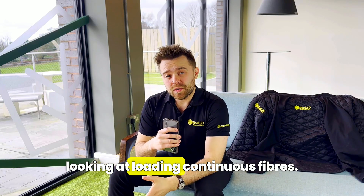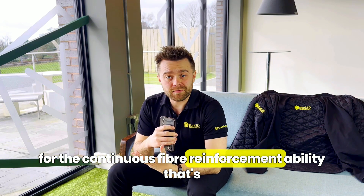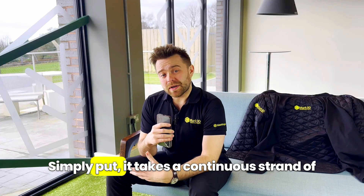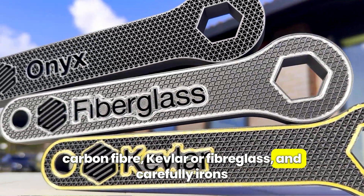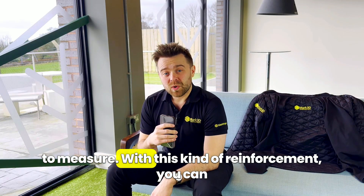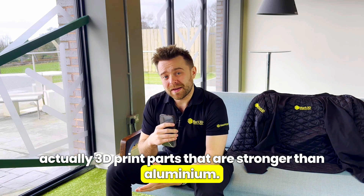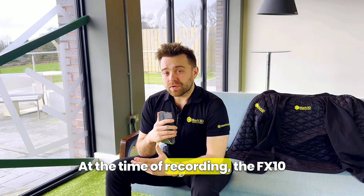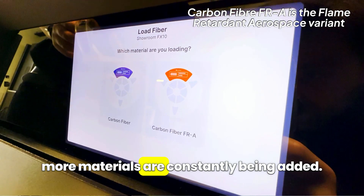Next we're going to be looking at loading continuous fibres. For those who don't know, this is for the continuous fibre reinforcement ability that's unique to Markforged 3D printers. Simply put, it takes a continuous strand of carbon fibre, kevlar or fibreglass and carefully irons it into the part, cutting it exactly to measure. With this kind of reinforcement you can actually 3D print parts that are stronger than aluminium, and there's a free design guide in the description on how to do this.